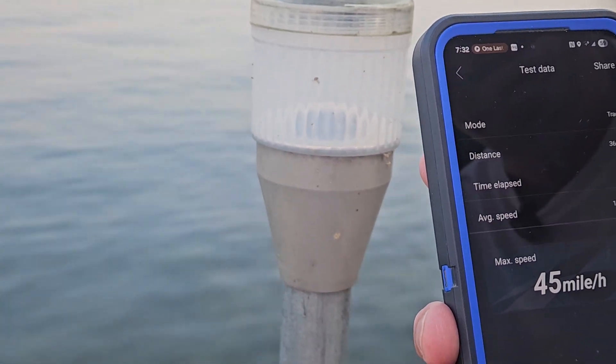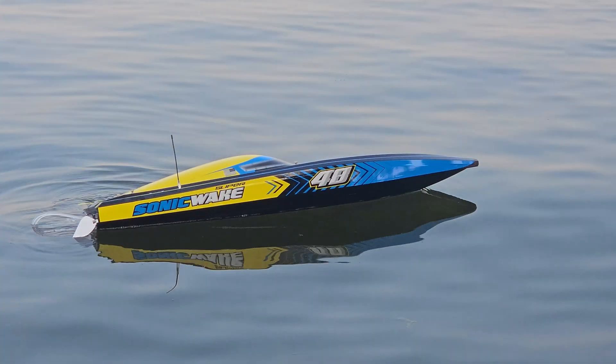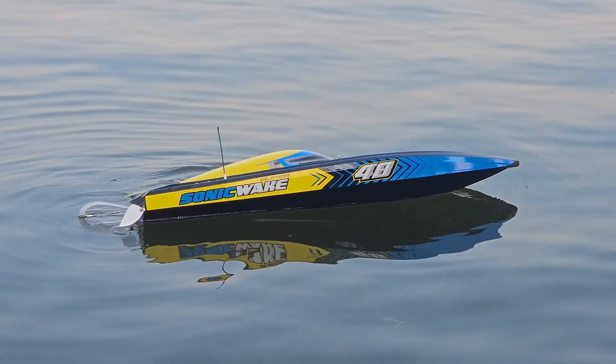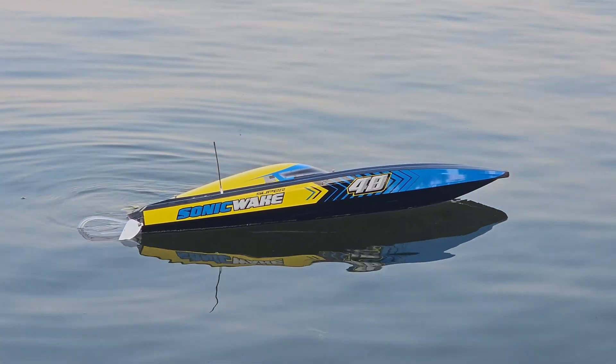I've done nothing with this boat — this is completely stock. Now we're going to try doing the same run but with the SMC Paks and see, does it really matter?